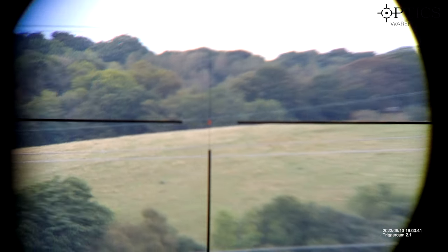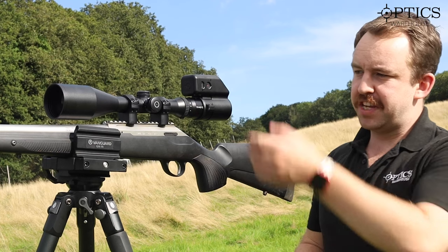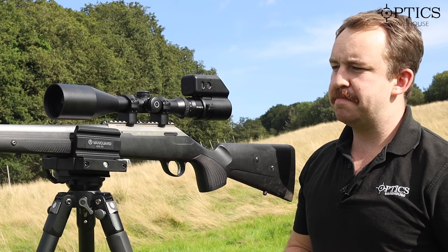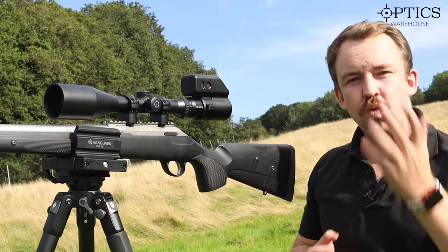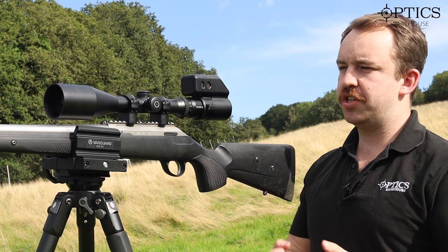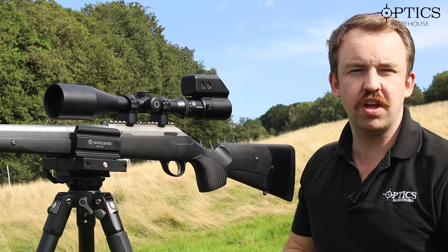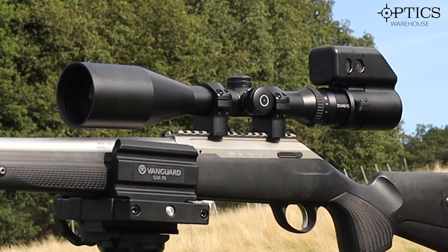That was just a brief run-through of the Schmidt & Bender 2.5-10x56 Classic. We have plenty of these available in stock, as well as the 3-12x50. I picked the 56 today because I wanted to show you that real light dispersion and light transmission you get with the big objective bell of the Schmidt & Bender.